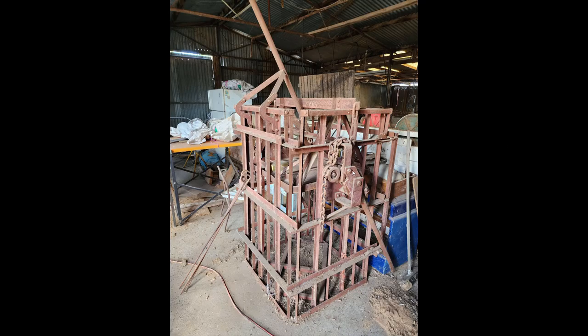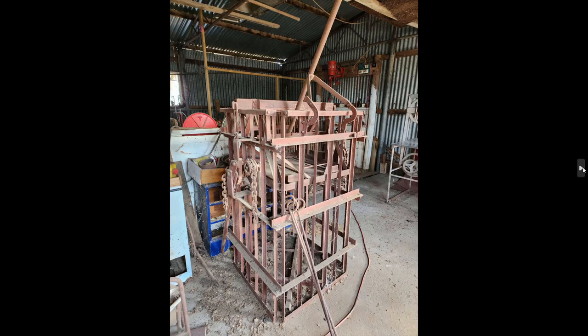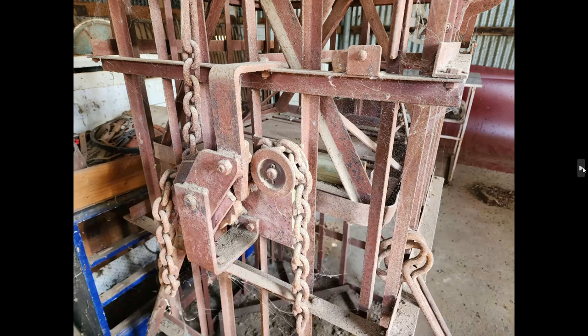Also in the wool shed we have this old hand-crank steel wool press. These work fine — I've actually used one to press wool, but also to press up plastic bottles for recycling and even cardboard, so they're quite a versatile press. It's got three steel spikes that you stick through the bale once it's pressed down low enough, to stop it springing back up when you lift the lid. Very heavy and awkward to move, but once set up they work quite well. This one clearly hasn't been used for a long time.